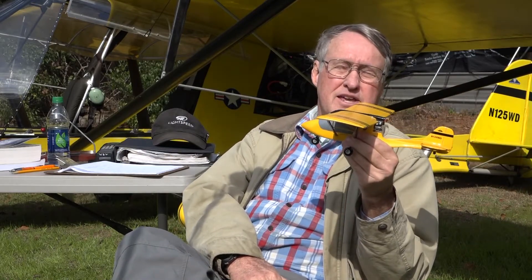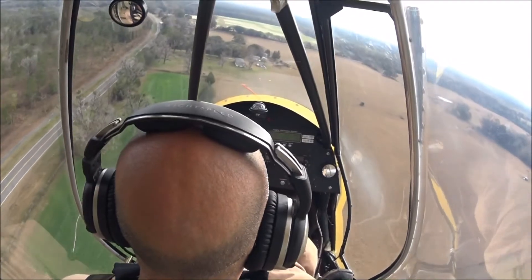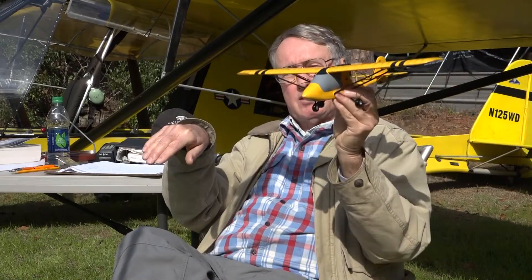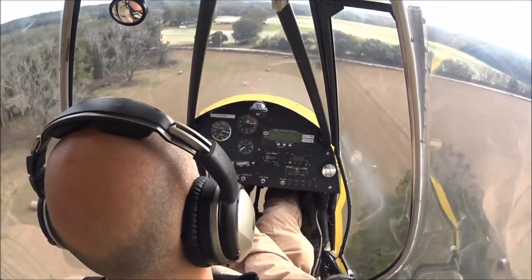Let's talk about landings and the critical elements there. When we come in for a landing, the first thing we want is a good stabilized approach. If the runway is over here, we want to come in with the plane lined up with the runway well in advance — at least a quarter of a mile or so. If we're flying back and forth and wriggling the plane around trying to get stabilized as we come in to land, it's going to make the landing much more difficult. So the first step for a good landing is a stabilized approach on the center line of the runway, coming in at about 55 miles per hour.